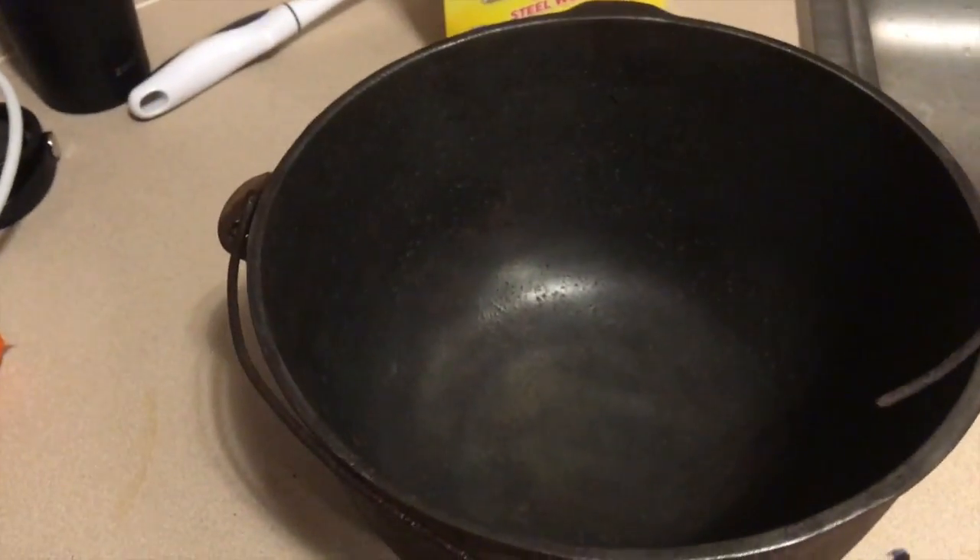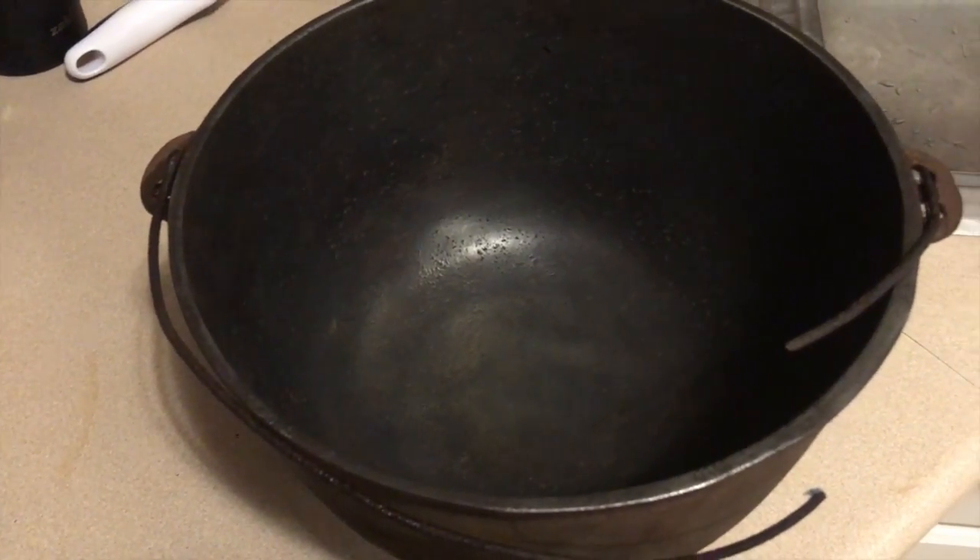Alright, so we rinsed it out, scrubbed it with our SOS pad. It looks pretty good on the inside. We have some pitting in there, but compared to how it looked beforehand, it's definitely usable again. We're not completely done yet — still see some rust around in that area, and we're going to try to clean that up with a vinegar bath later. The outside is still pretty rusty. I rinsed it, cleaned it with an SOS pad, rinsed it down, dried it with a paper towel. Now I'm just going into the oven and making sure that it's dry before we start our next step.